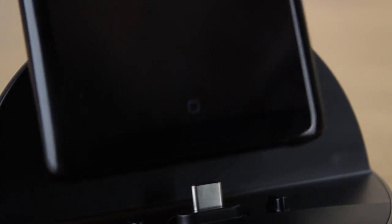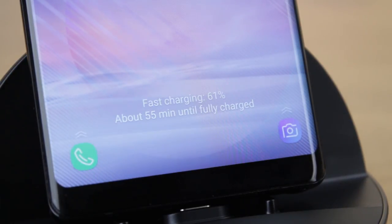By supplying power from a fast charging plug — ideally the one that came with your device — you can easily fast charge via this dock, allowing you to quickly refuel your device whilst keeping it in view.